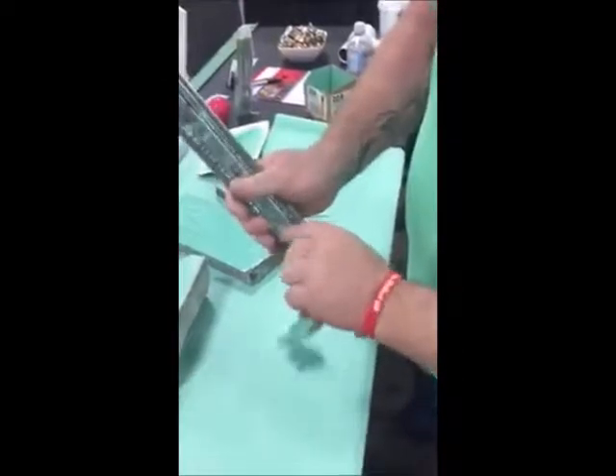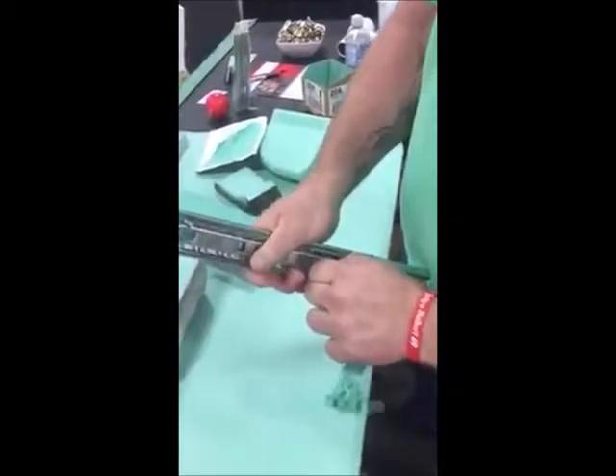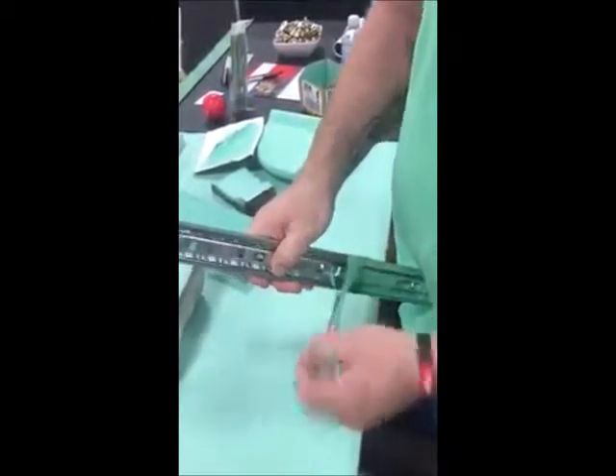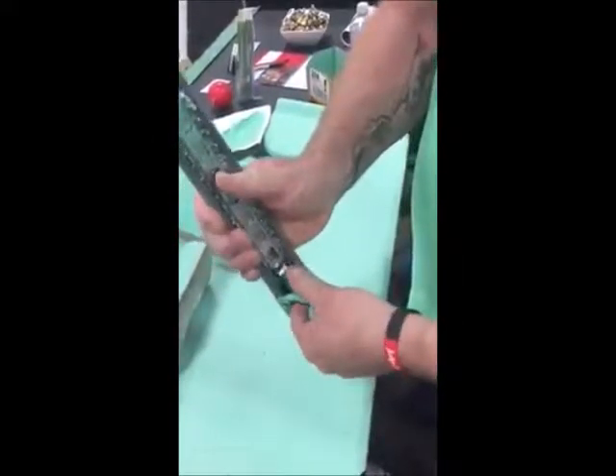It's stuck in there pretty good because of all the... well, I kind of did it stupid yesterday. I let it slide back and forth. But if you stop it from sliding back and forth, it won't be this bad — which actually is still coming out just fine.